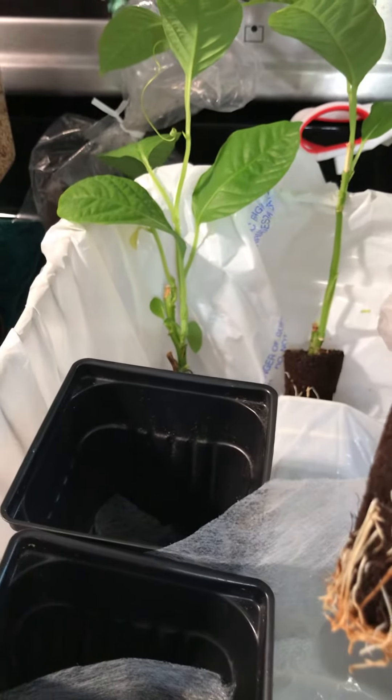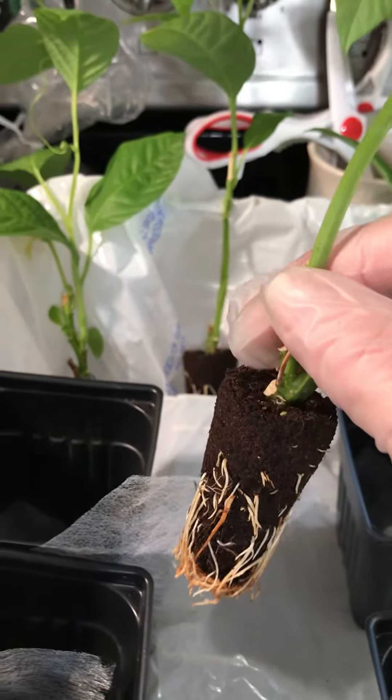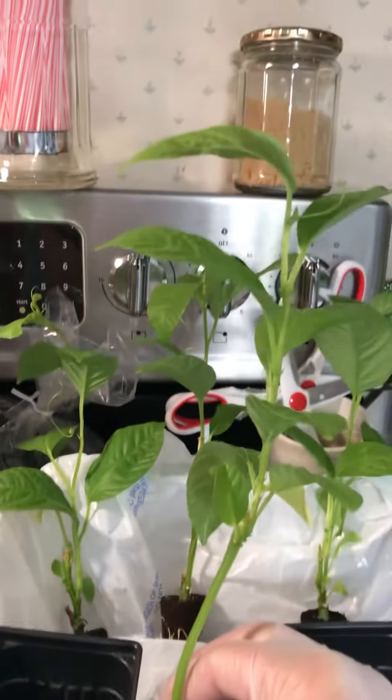Good afternoon everybody. It's June 4th, 2022 and I wanted to do a video on transplanting passions.